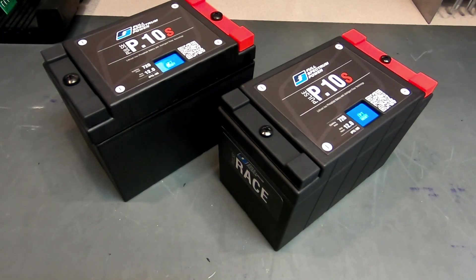Hey guys, this is Jason at Full Spectrum Power. I'm going to take a few minutes today to explain the differences between our race batteries versus our street batteries. For this example I'm using our P10S. These batteries look entirely similar on the surface — they use the same case, the same terminals, and the same cell pack.